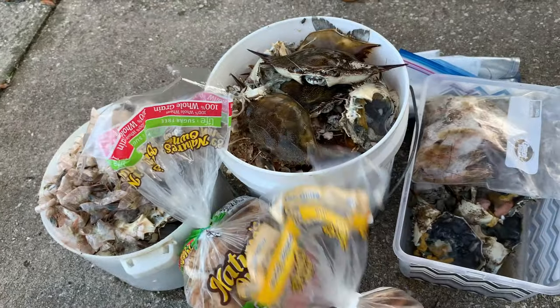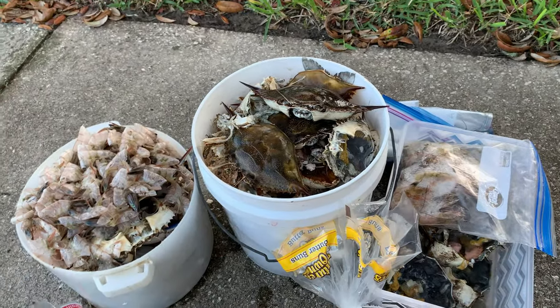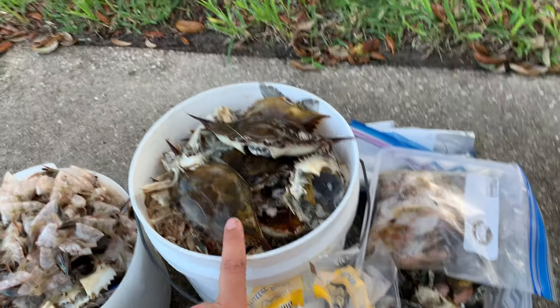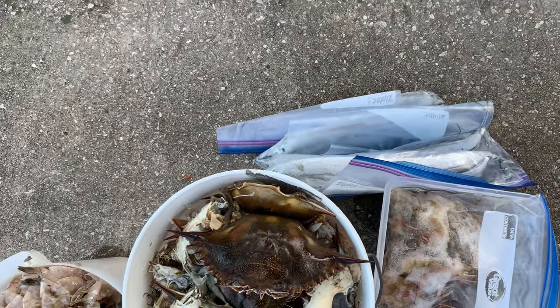We got a bunch of old, possibly moldy bread, or stale crackers, shrimp peels, crab carapaces, some old nasty bait shrimp, and I think I've got some old ribbon fish back there that I never used.